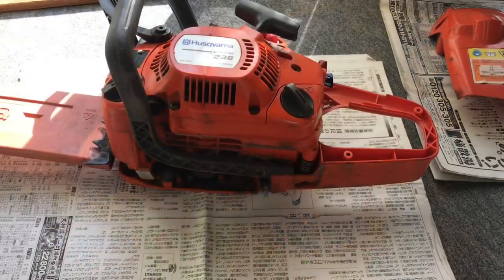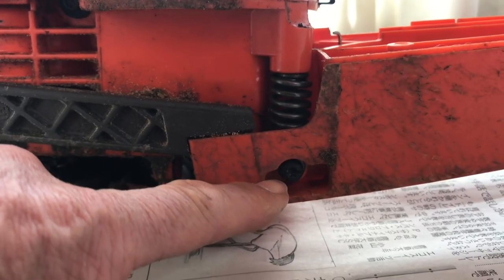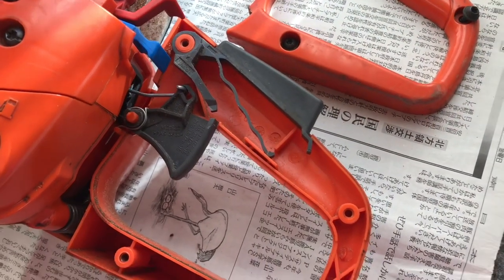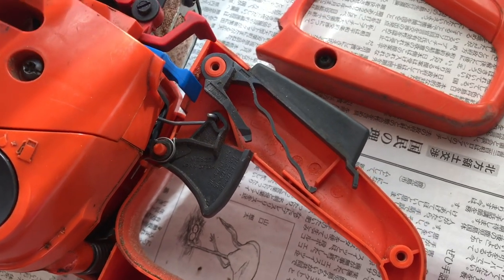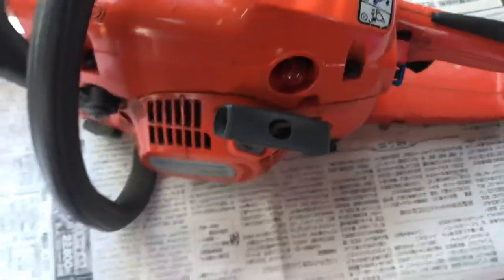Then put the handle on the engine. I'm putting this short screw in first before putting the remaining screws in. Fit the trigger assembly and make sure that it's functioning, then put the cover plate on. And finally, put the cover on and tighten down.